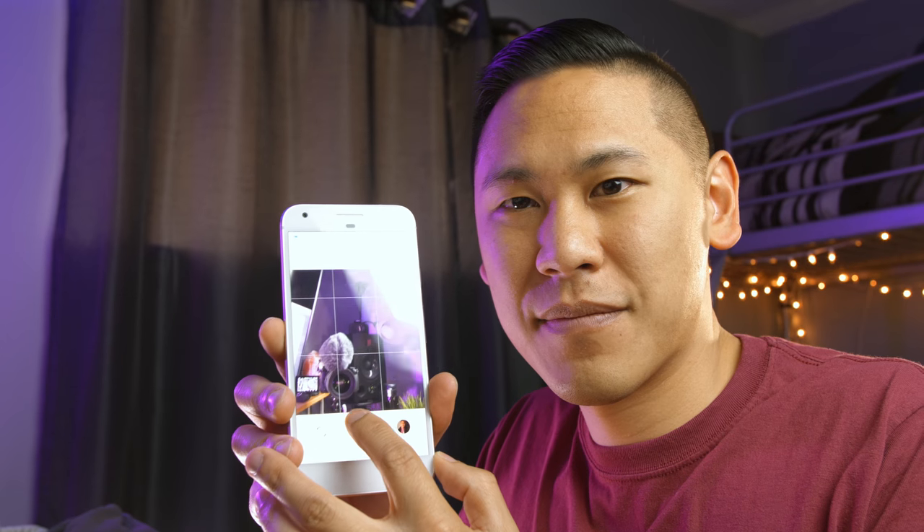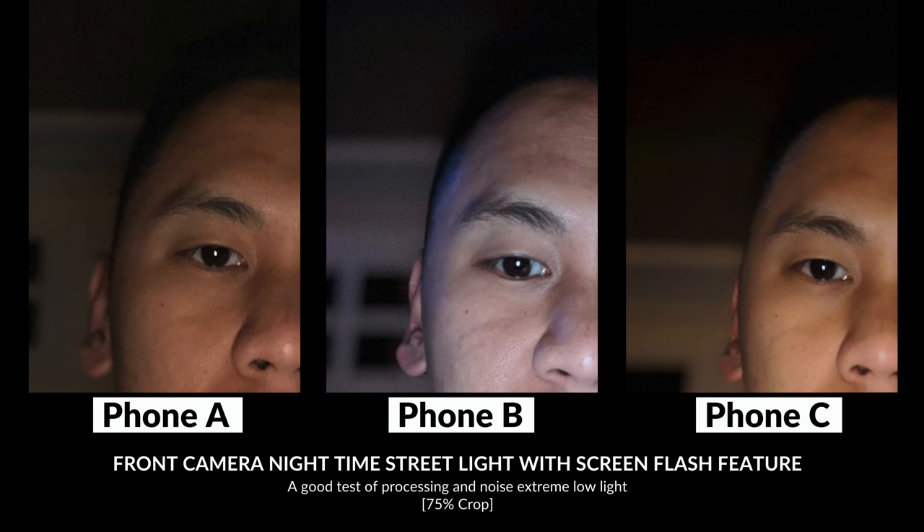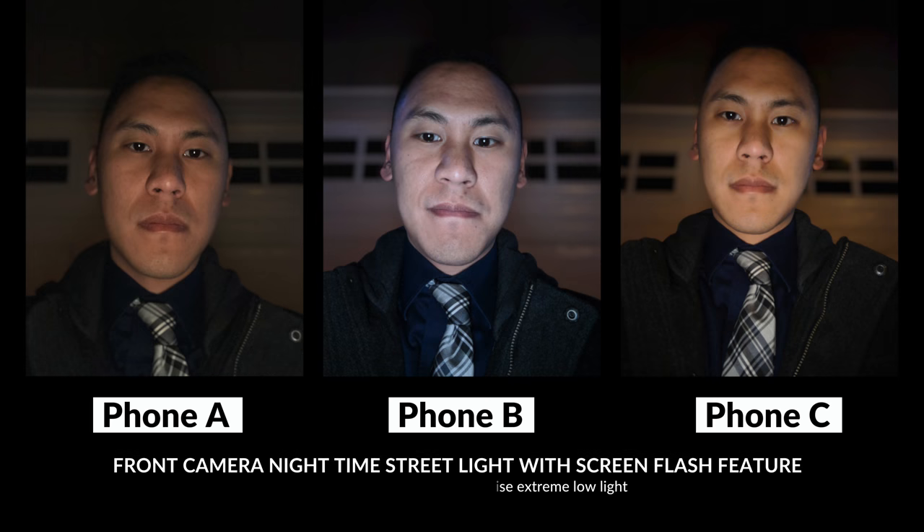This next image is the same scene but with the front-facing screen flash — when you take a picture in low light, it lights up the screen really brightly to illuminate your face. It's really obvious that Phones A and C have a very warm color temperature, while Phone B has a really cool color temperature — it makes me think of a surgery table. Phone B has the most detail but it's not flattering. Phone C has the best exposure on the face with a smoother, more flattering look, though the darks at the top look crushed. Overall, Phone C has the most flattering look and the least apparent noise in the background due to the blur.